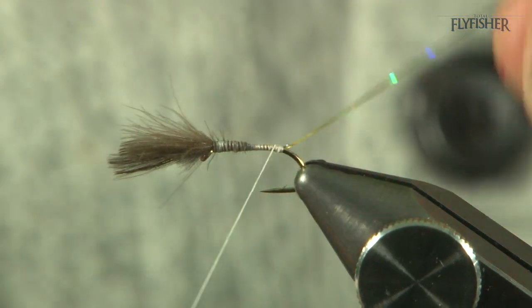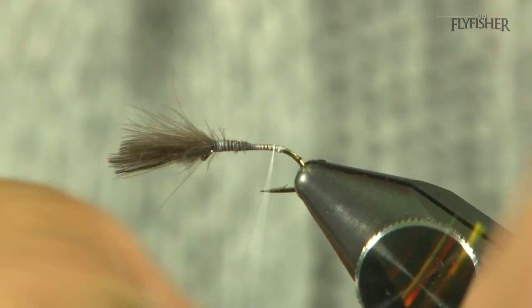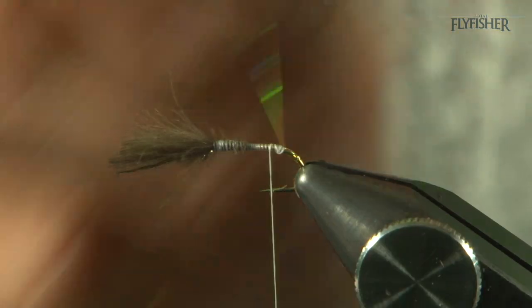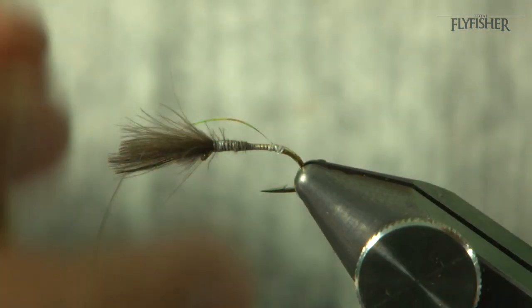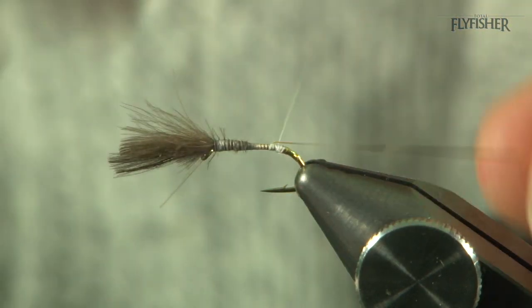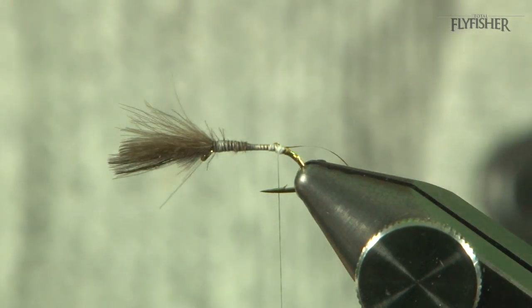I'm just going to form a tag, coming down round the bend with overlapping gold turns, come back up, and just secure with a locking turn, then pull it back because we're going to use this as a rib as well.